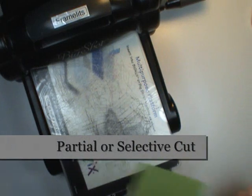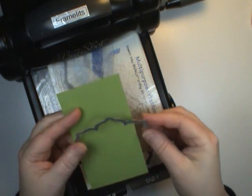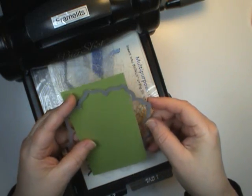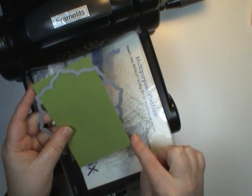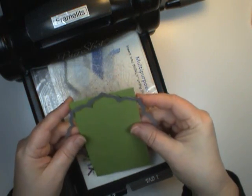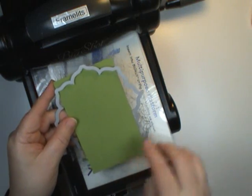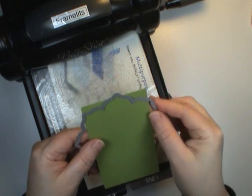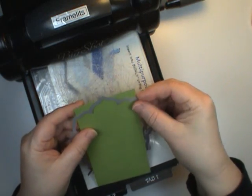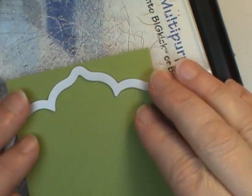Now what we're going to do to get our decorative edge is we want to do a partial cut. So I'm going to stick in this piece of cardstock which measures 3 inches by 5 inches. Notice how I have this end of it sticking out of the die, and this end is underneath the cutting edge because that's the only edge I want to cut.